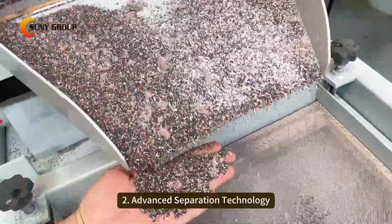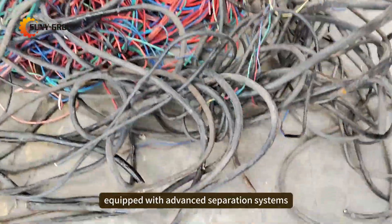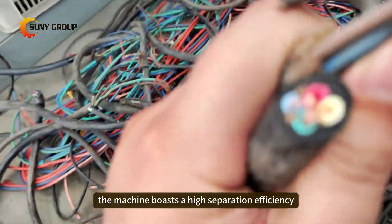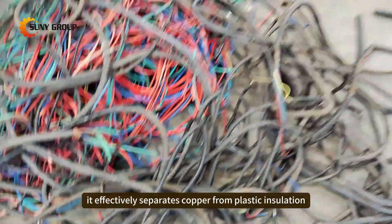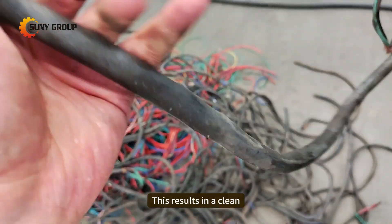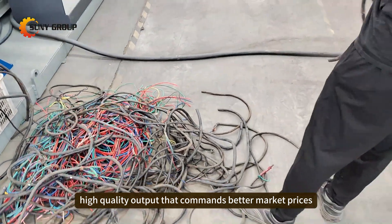Secondly: Advanced Separation Technology. Equipped with advanced separation systems, the machine boasts a high separation efficiency. It effectively separates copper from plastic insulation, ensuring a high purity of recovered materials. This results in a clean, high-quality output that commands better market prices.